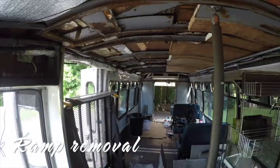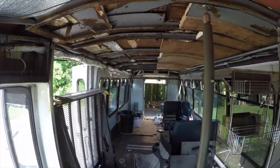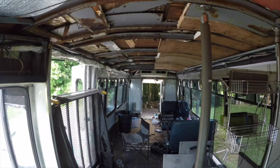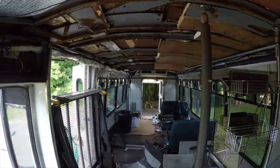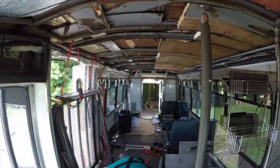This is me at the start of getting the handicap ramp out. I was working very hard to get this thing out. It took a lot of time and effort, but persistence does pay off. The hardest thing I had to deal with in this particular situation was the fact that I was by myself.